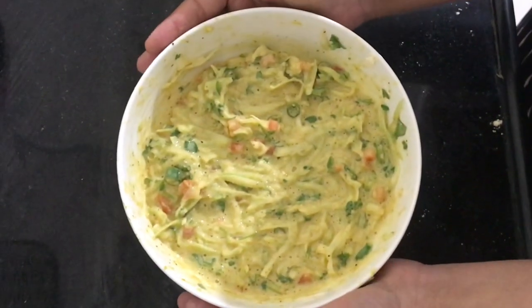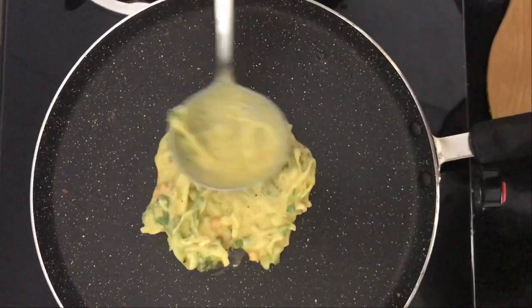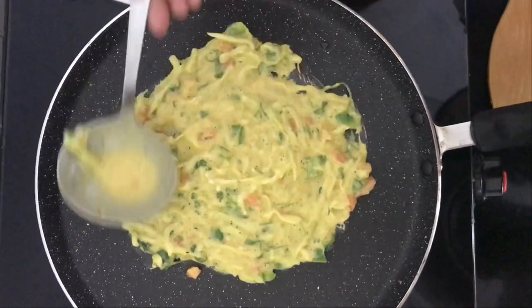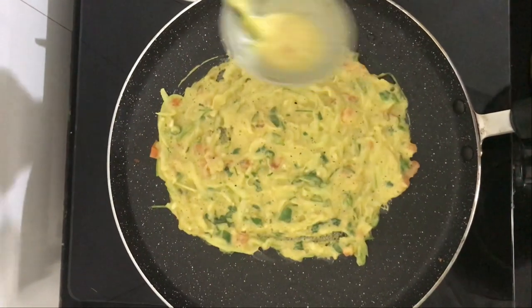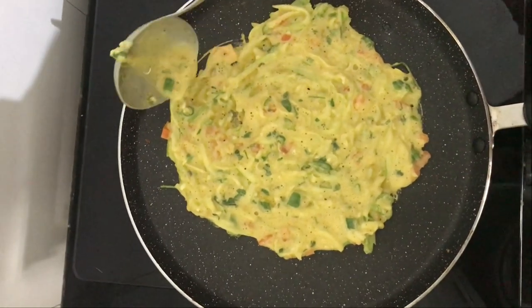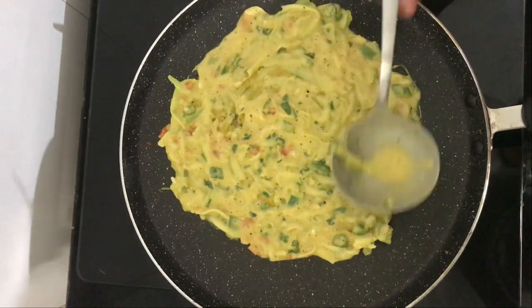Now the mixture is ready. We will add the mixture in a preheated pan in circular motion on four sides, as much as we want. As you all know, it is very healthy — it is very good for iron and it is very good for hemoglobin.